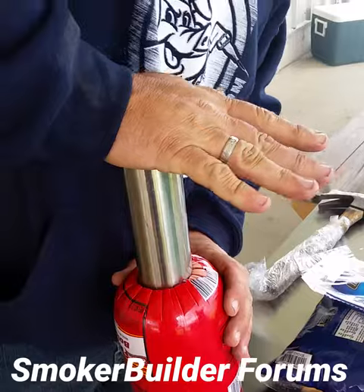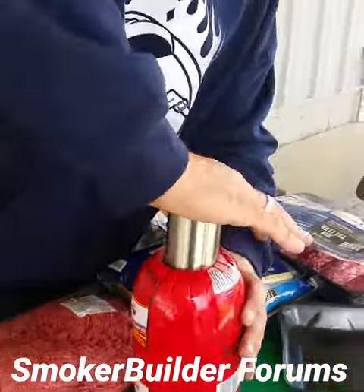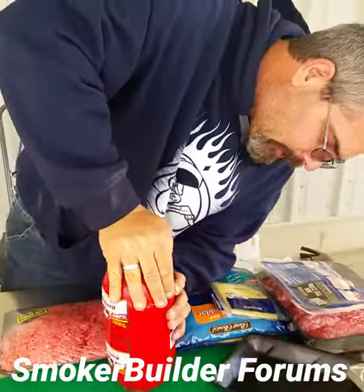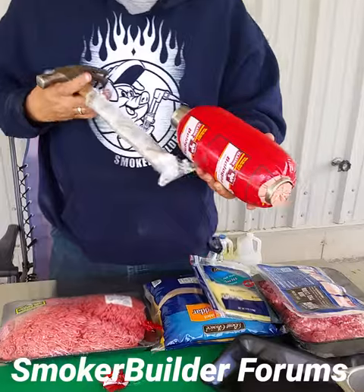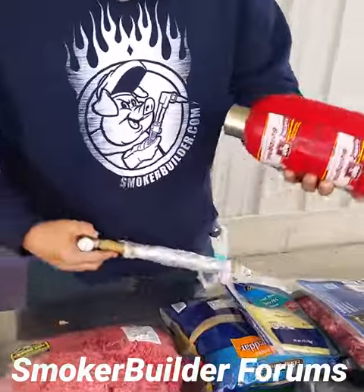Check it out. Go on the cutting board, dough yo. We don't want to dull the edge of our bologna corer device. Got it. Bazinga. This will be the awesome part. We're good.